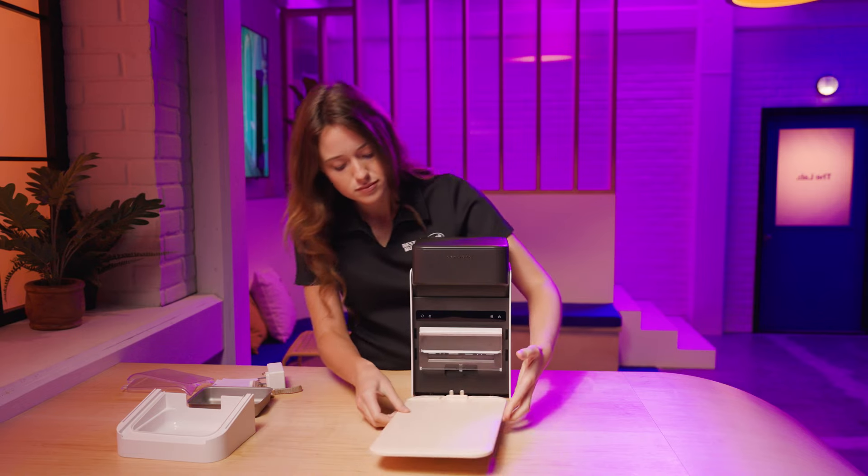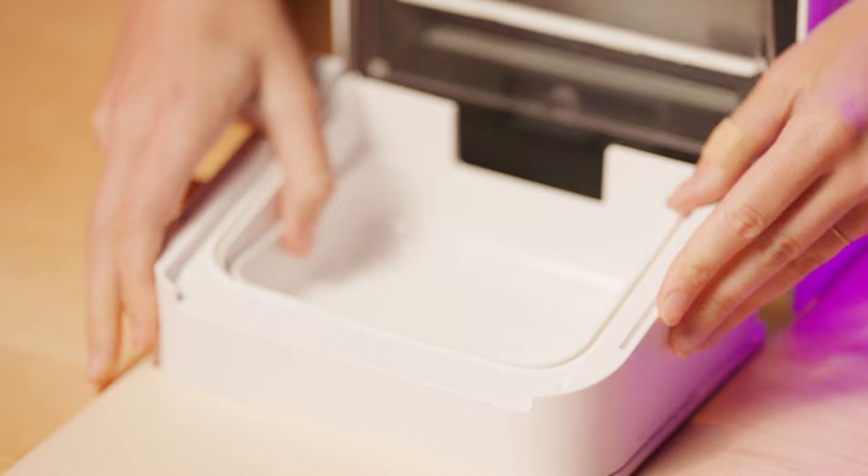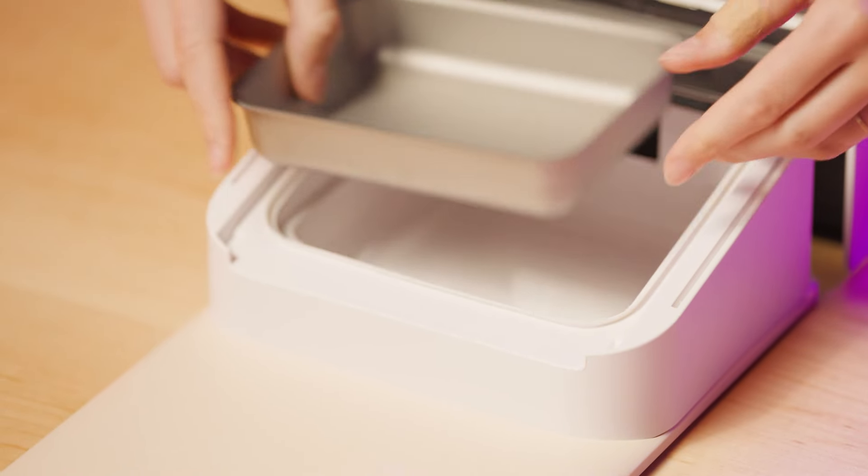Place the RFID reader where the feeder will be. Set the food bowl tray on the RFID reader, then place the food bowl into the tray.